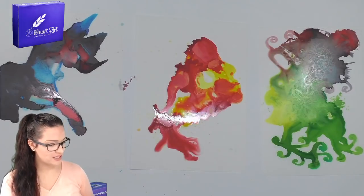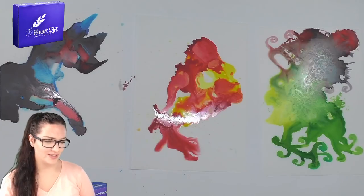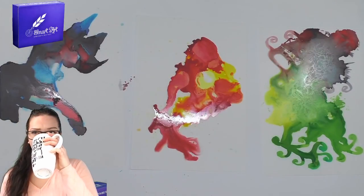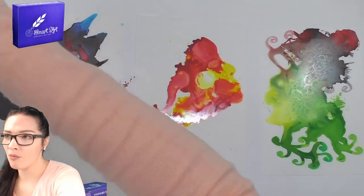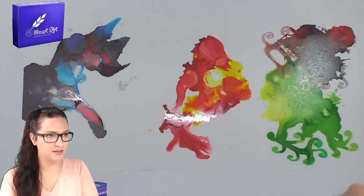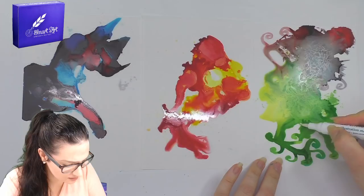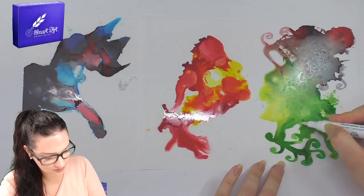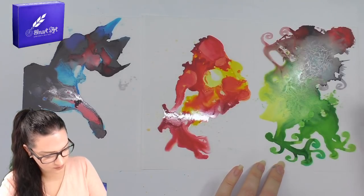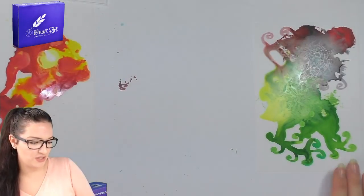Now that blender marker — surely you're not supposed to use it while the inks are still wet, are you? Let's see what happens. Oh, that's cool. Let's see what else we can do with each piece now.